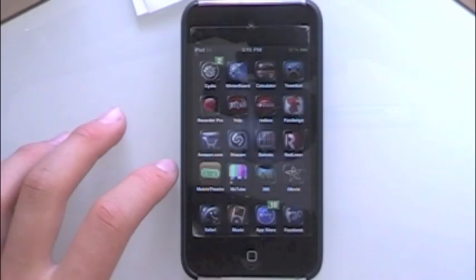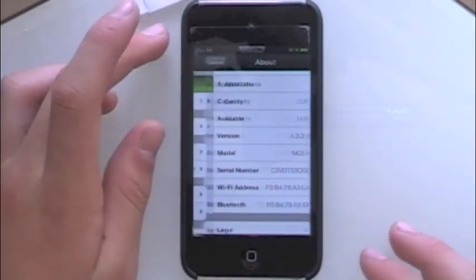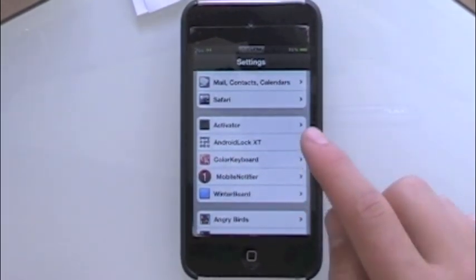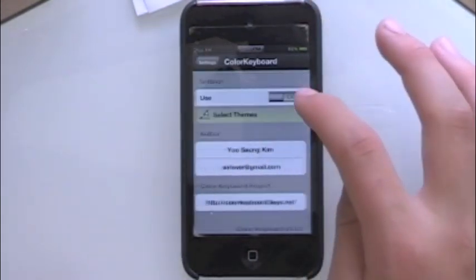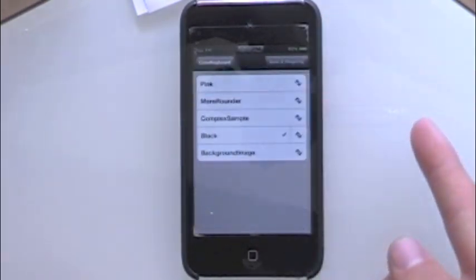After installing, it's going to respring your device, and then you go into Settings, go down to Color Keyboard. First you want to turn it on, then go to Select Themes.